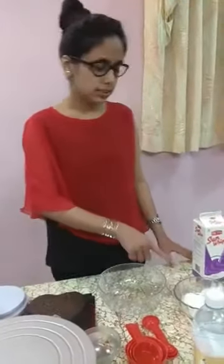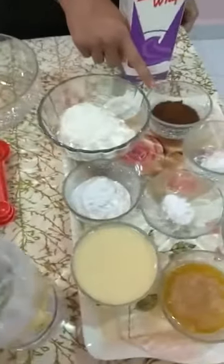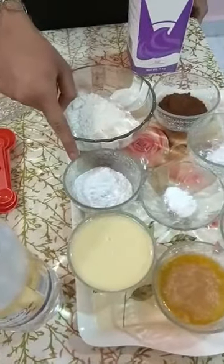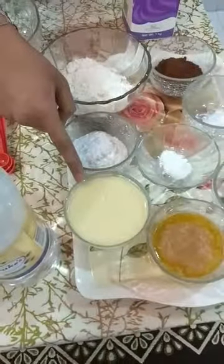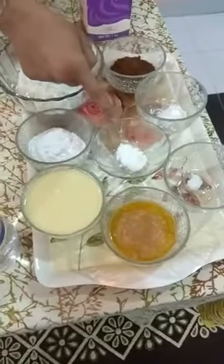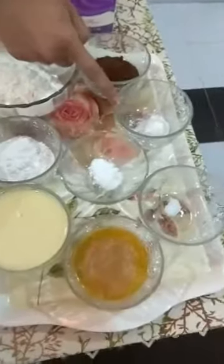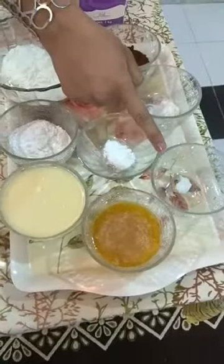This is 1 cup of all-purpose flour or maida. 1/4 cup of cocoa powder, 1/4 cup of powdered sugar, 200 ml of condensed milk, half a cup of butter, half a teaspoon of baking soda, 1 teaspoon of baking powder, and 1/4 teaspoon of cake gel.